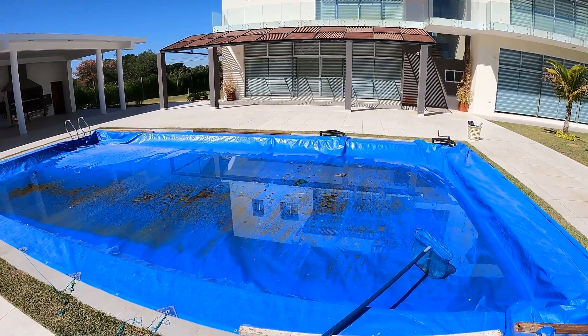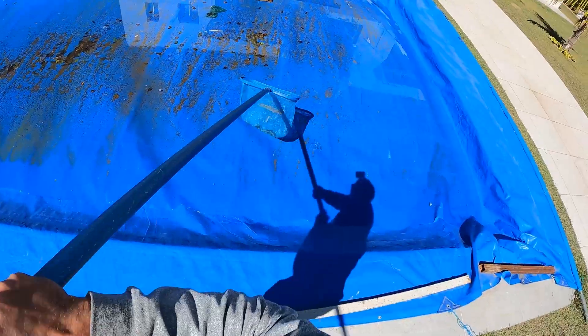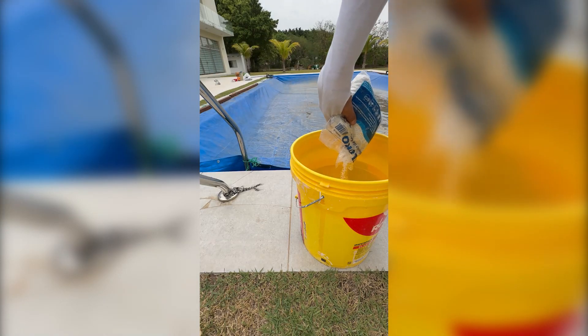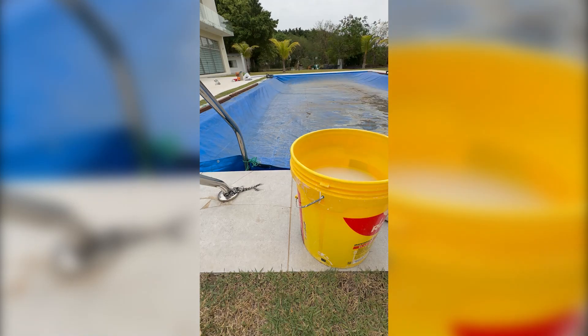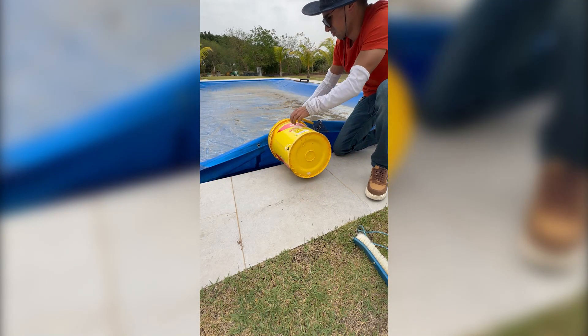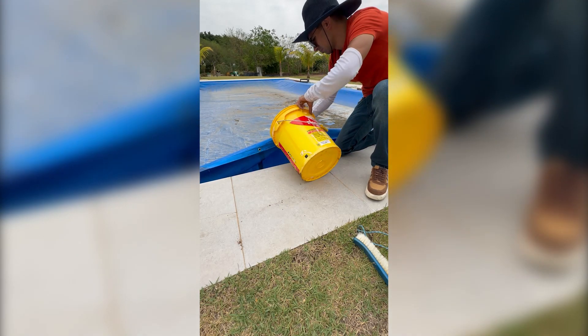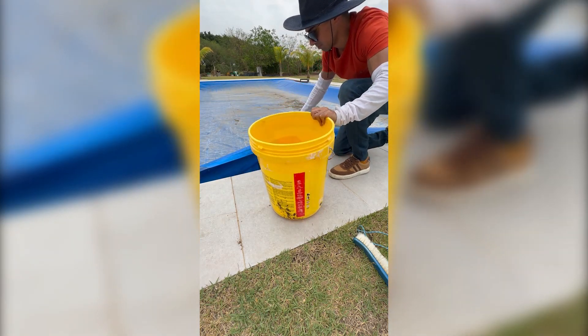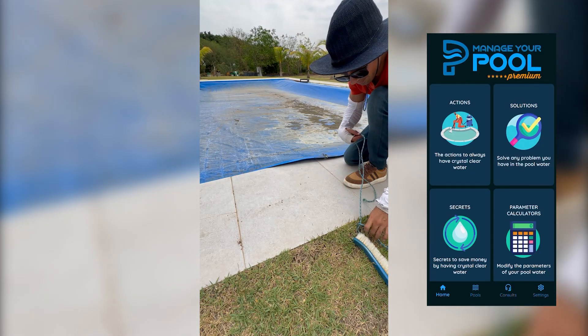Once you have your pool cover installed and well tied up, it's time to do pool maintenance with the cover on. First, don't worry about rain — the rainwater will sit on top and won't get into the pool. A lot of dirt will accumulate over the days, and you only need to add algaecide whenever water has accumulated on your pool cover so that algae won't grow and it won't smell bad. To maintain the pool water, you still need to keep between one to three parts per million of chlorine at all times.